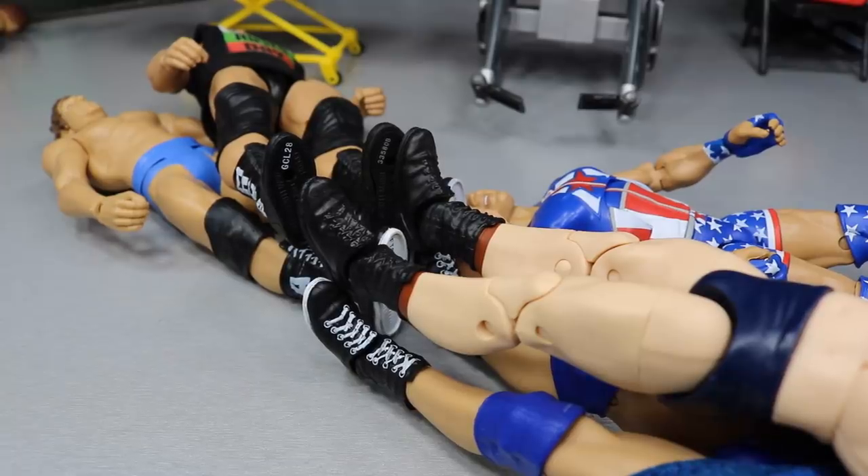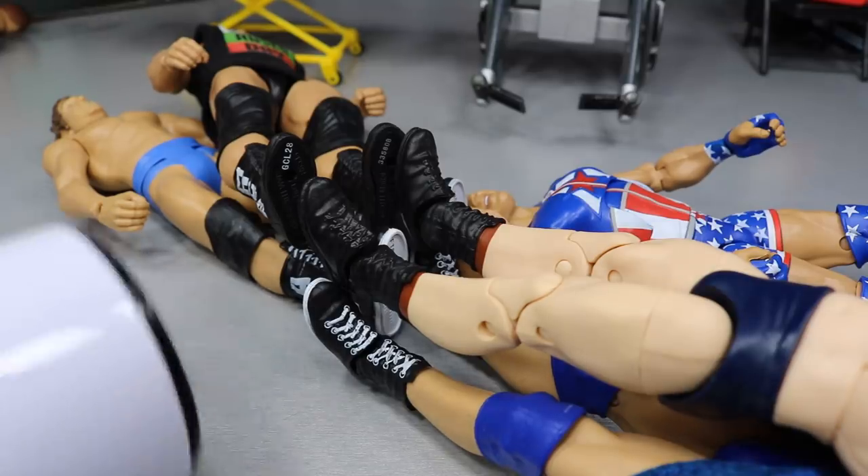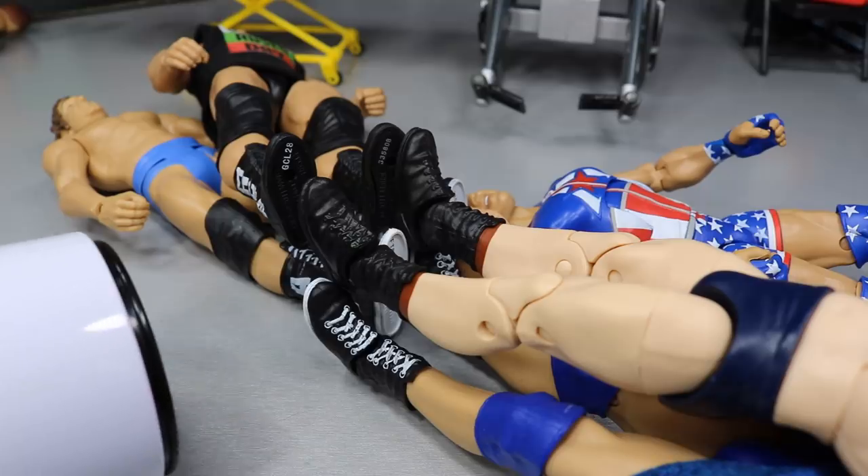Alright, what we're going to do first is pop off Rusev's and Bob Orton's boots, then take off Tyler Bates' and Bob Backlund's boots, and then take off Kurt Angle's head. I'm going to try and heat up everything at once — we're just going to turn on the hairdryer and sit it here. Hopefully everything gets heated up evenly and we'll be able to switch everything without any problems.